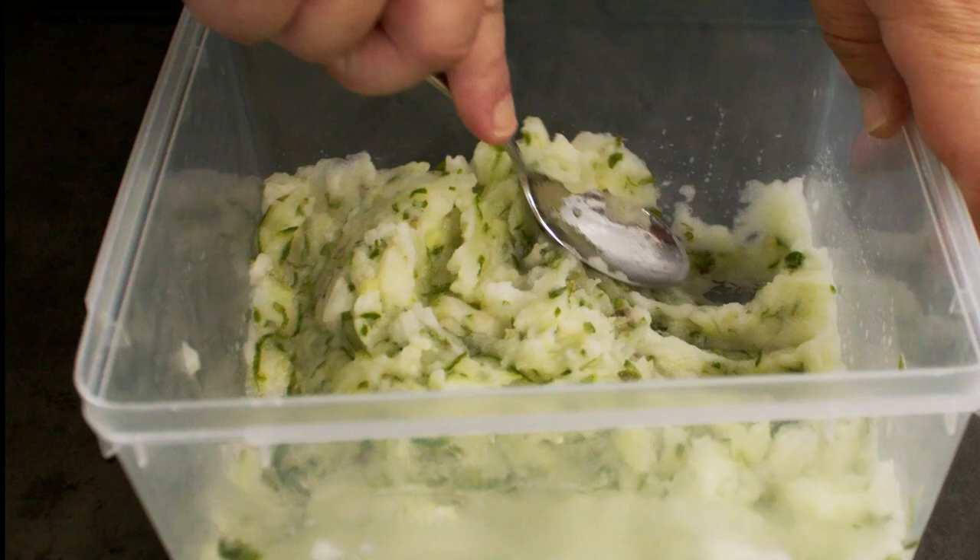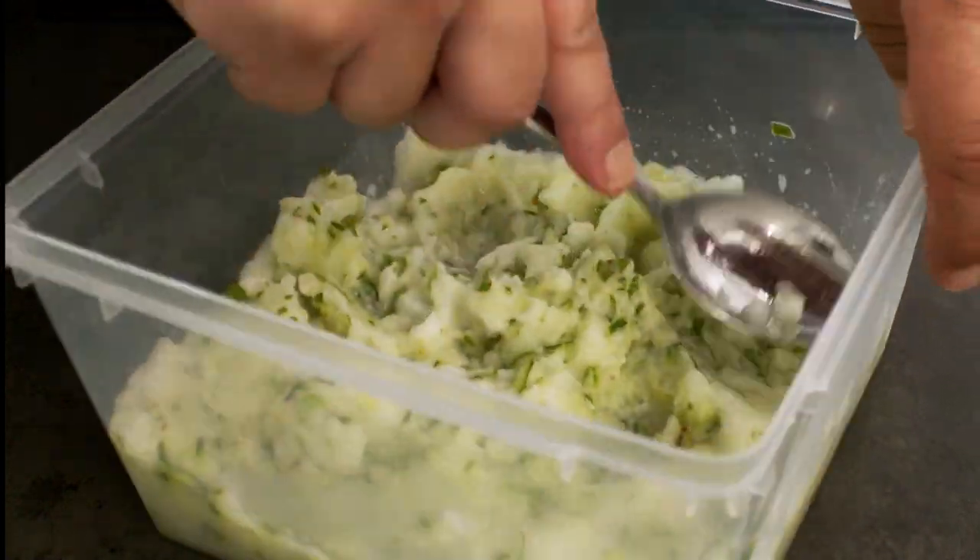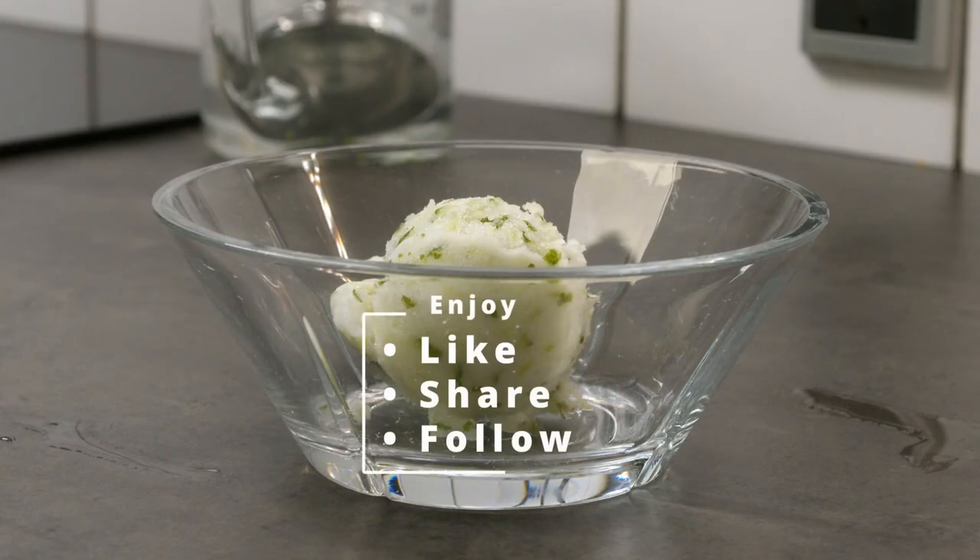My honest reaction: if you love cucumber and lemon, go for it — it really tastes a lot of it. I was not a big fan, but anyways, enjoy.